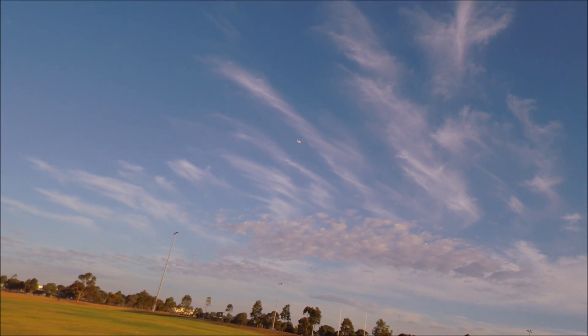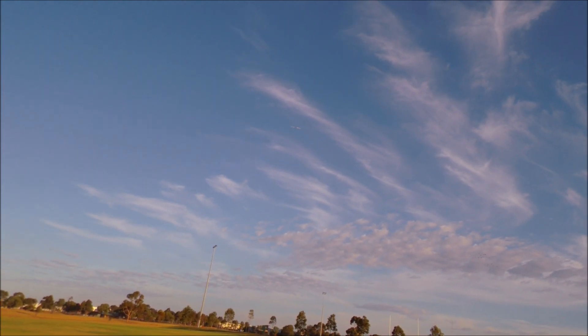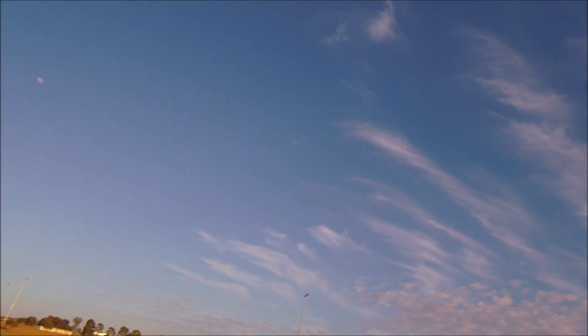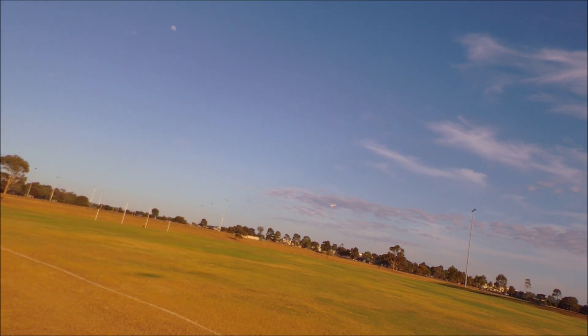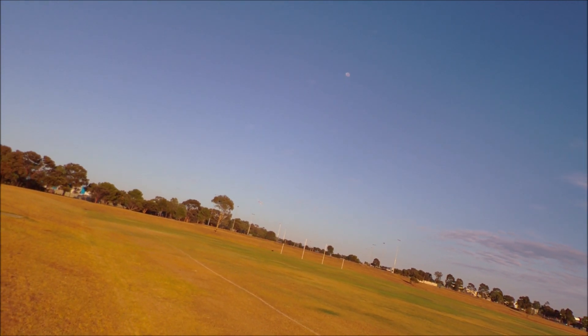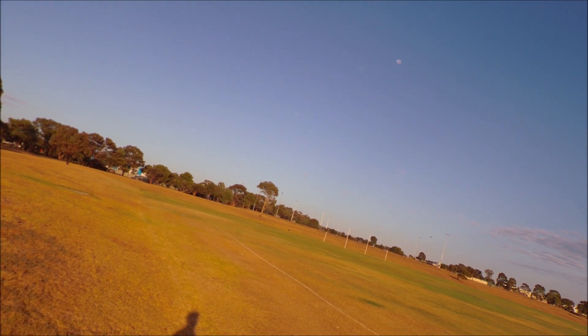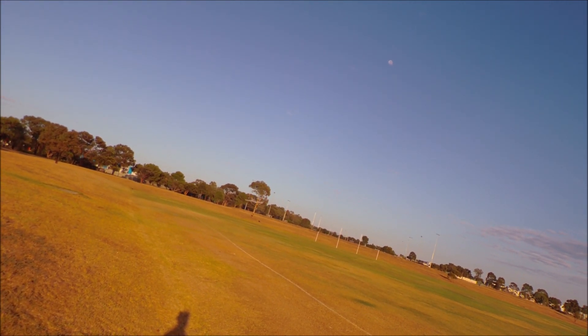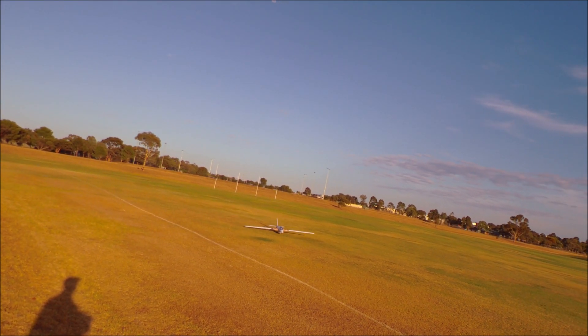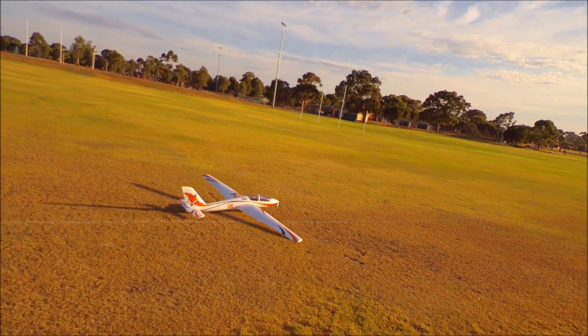I'm climbing at 60% throttle — that's roughly the angle that maximum auto-level mode would give. I'm just going to glide for a minute while I retrieve the dolly. It's going to end up gliding quite a way — still going pretty fast — but we should get it back right about here. It rolls a long way.